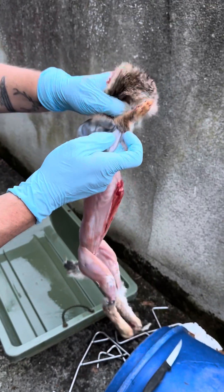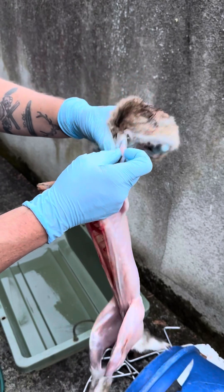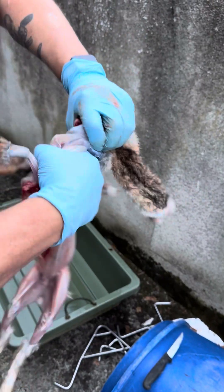Then just clear the skin off the front legs. Clear the skin off the front legs — just give it a twist.